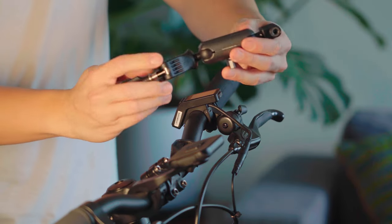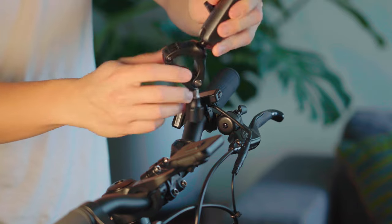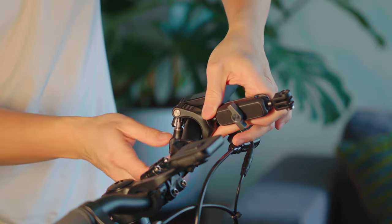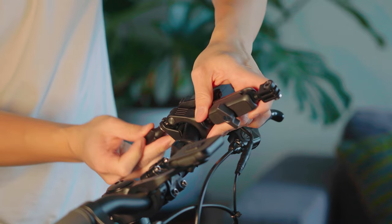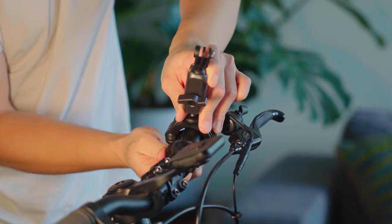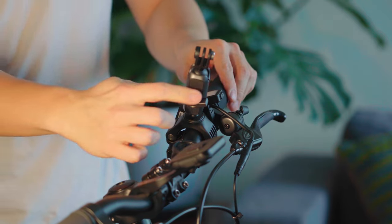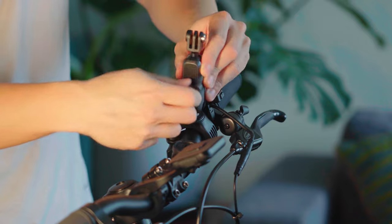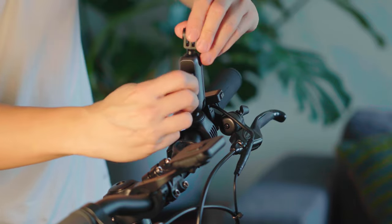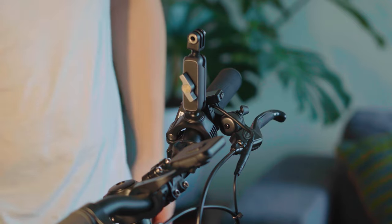First up, we've got the bike handlebar mount. To put it on, just wrap it around the handlebar and make sure it's nice and secure — it's not moving anywhere. And to make adjustments, loosen this knob here and tighten it back in once you're happy with it.